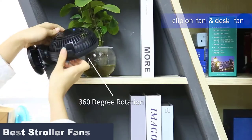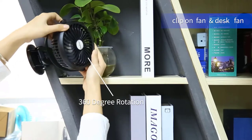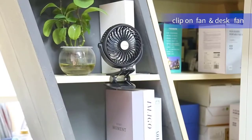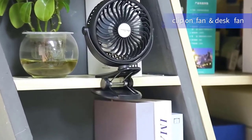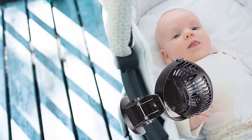The fans listed here can be mounted on any baby stroller and have been designed keeping the baby's comfort and safety in mind. So, keep scrolling and pick the right fan to keep rashes, sweat, and skin irritations at bay and help your baby explore their environment in utmost comfort.